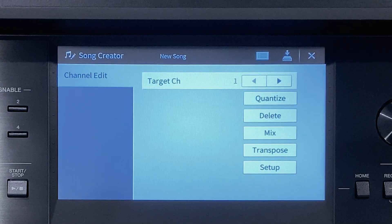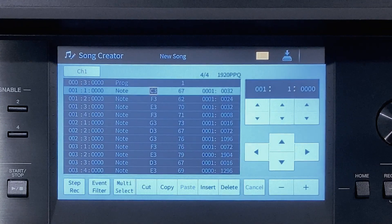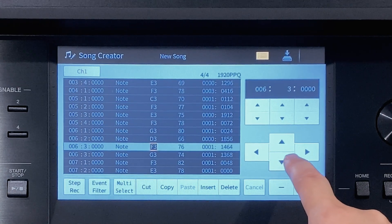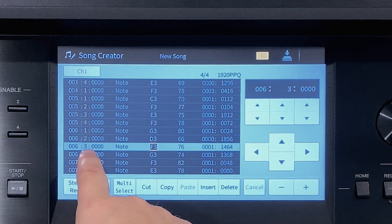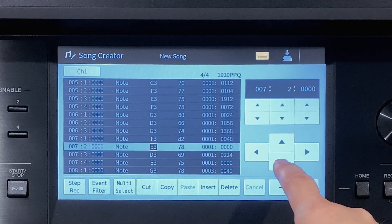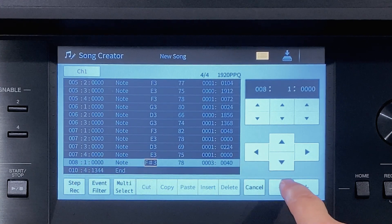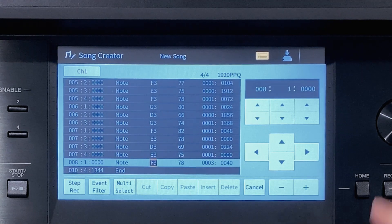Now we'll correct our note slips. Touch edit at the top of the screen and arrow down to F3 bar 6 beat 3 and touch delete. Continue arrowing down to G3 bar 8 beat 1 and touch minus twice to change the note to F3. Press home.